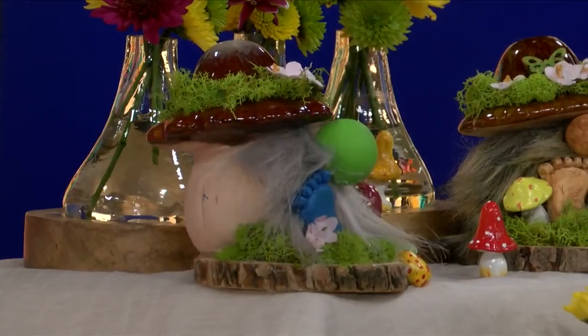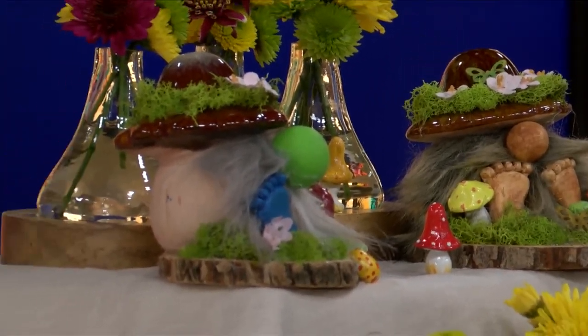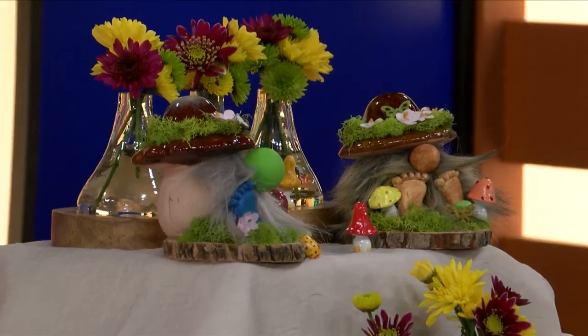We took some leftovers and we're following up with our gnome theme of the morning. Here's our guy — this is the one that we just made, all from the dollar store and things at home. They really do come together quick.